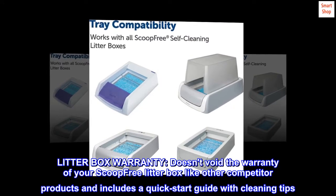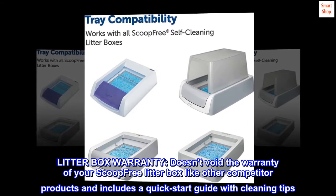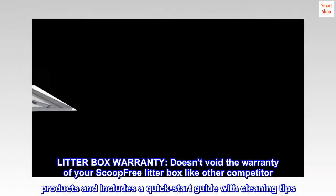Litter box warranty. Doesn't void the warranty of your Scoop-Free litter box like other competitor products, and includes a quick start guide with cleaning tips.